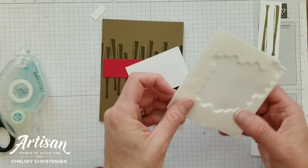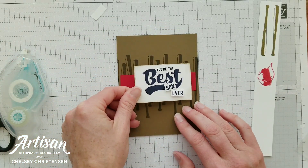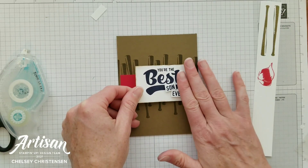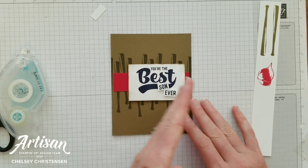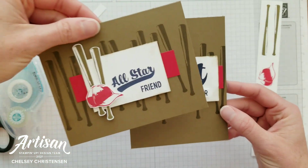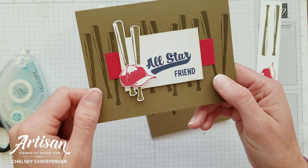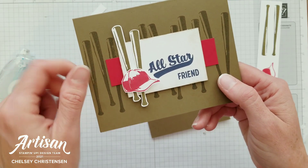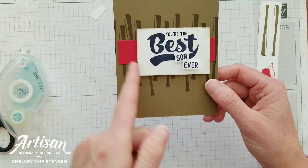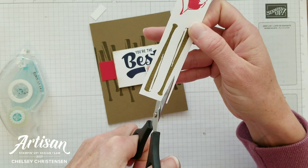This piece is now ready to add to our card with some dimensionals on the back. You can center it, or if you need a little more space for your baseball bats — which is what I need when doing the vertical layout — you can push it over to the right. On the horizontal version I placed it right in the center with even space on left and right. On this vertical one, I've pushed it to the right so I have more space to add the baseball bats, which I need to now fussy cut out.